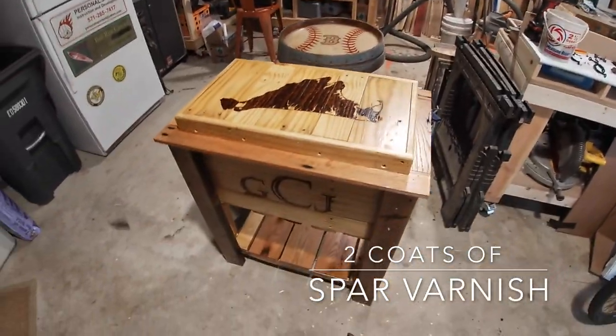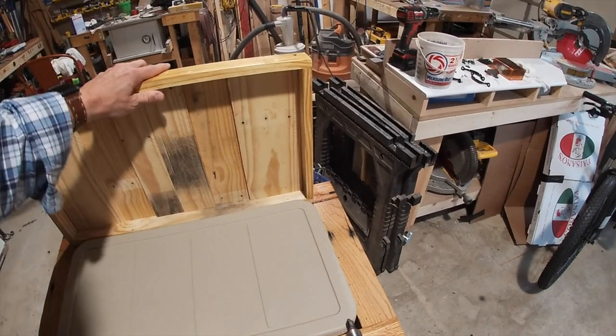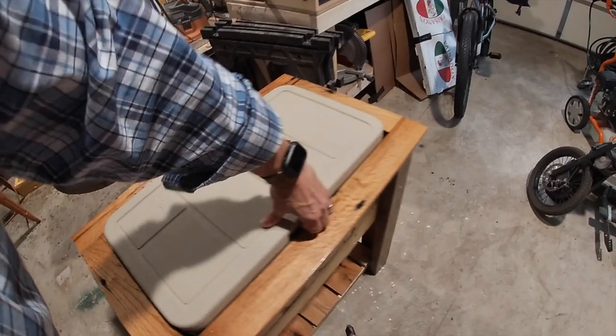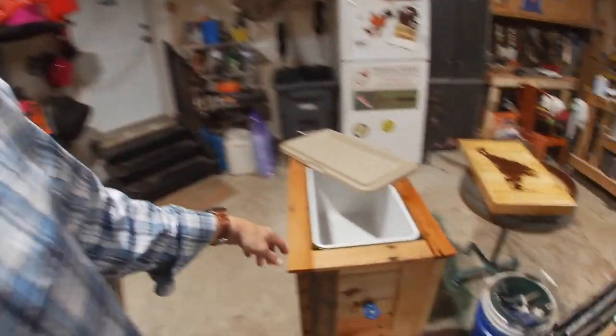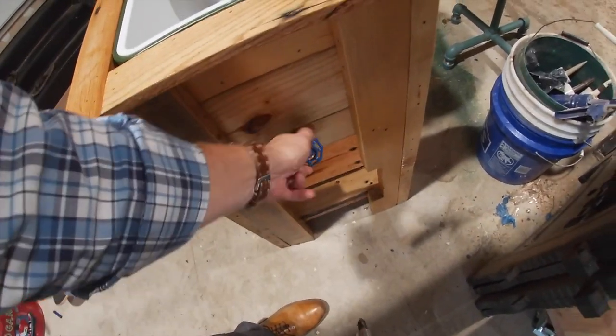Welcome back to the shop. If you wonder why I'm pointing the drill gun at my face, it's because I made a little drill cam, because we're going to put the finishing touches on this bad boy. Got it all ready to go. There's a threaded sprinkler head riser - the kind you'd use in a home where the sprinkler head pops out of the lawn. That runs between the cooler and out here, and then there's just a little spigot connected to it to drain the cooler.